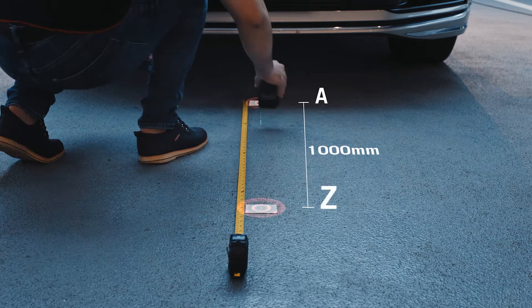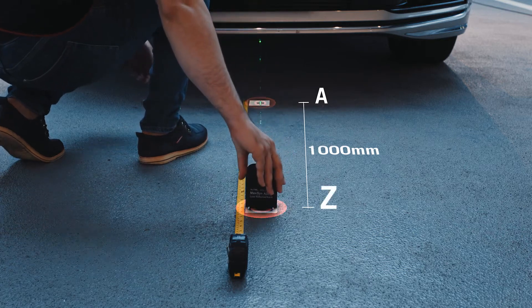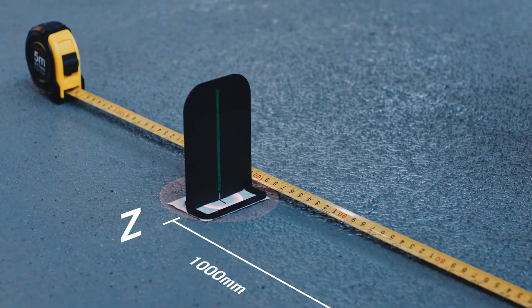Move the laser reflective board along the vehicle center line. Mark point Z one meter from point A in front of the vehicle.